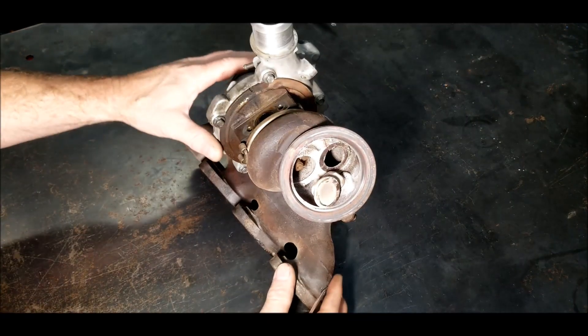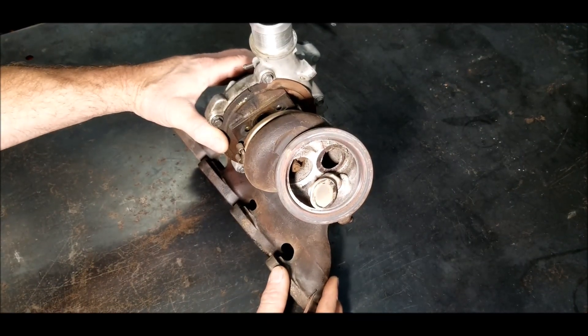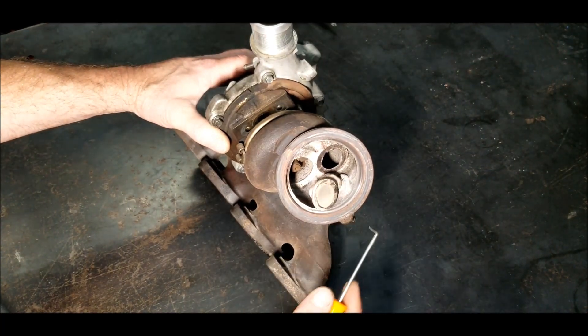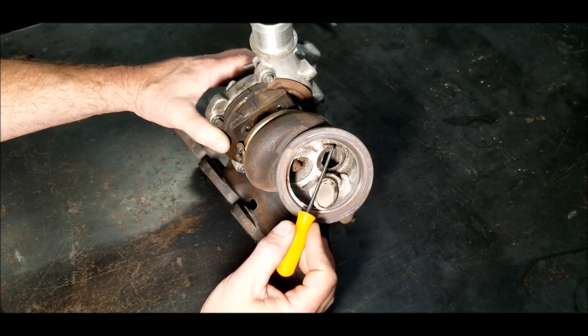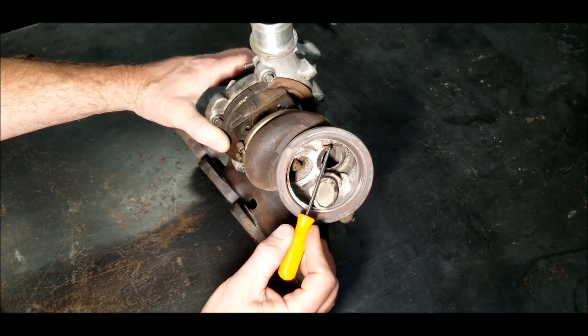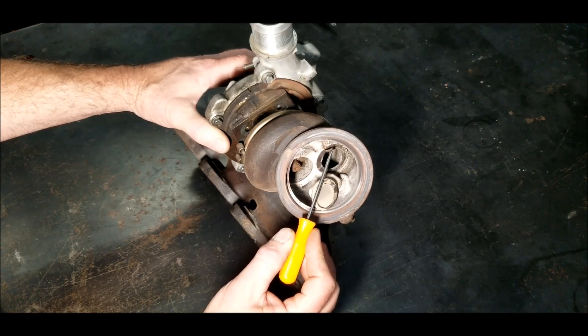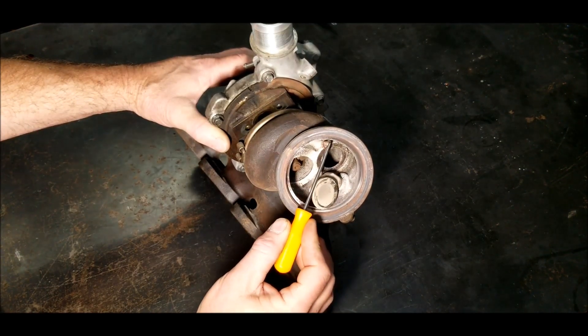When you're getting the code P0299, what's happening is you're losing wastegate pressure. A lot of the times it's an under boost code, but this is what you want to check right away, because you're going to chase it all around the car and not know what it is.